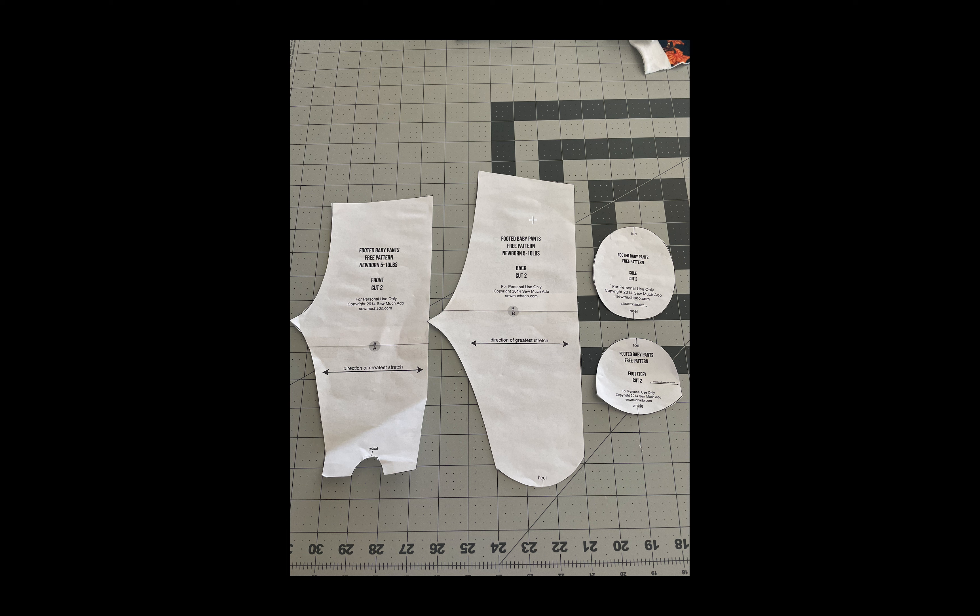I'm going to be walking you through when I made it with some pictures. I want to thank SoMuchAdo.com for creating this free pattern for personal use only, which means you're not going to sell it and neither am I. It's a great pattern so I definitely recommend you check out her site and all of the things she has to offer.